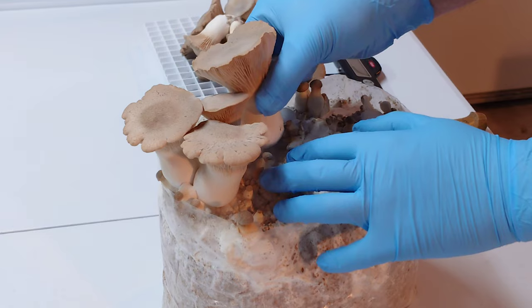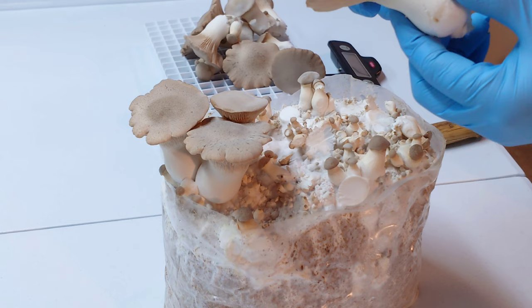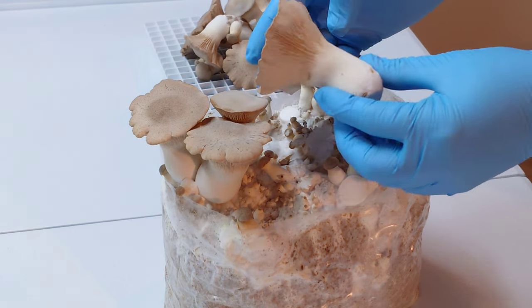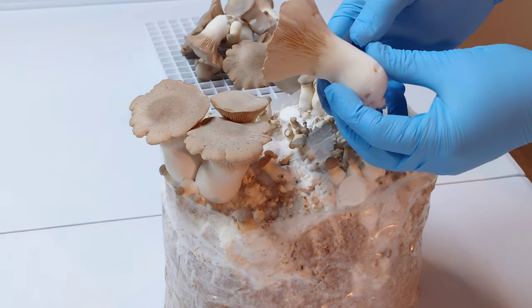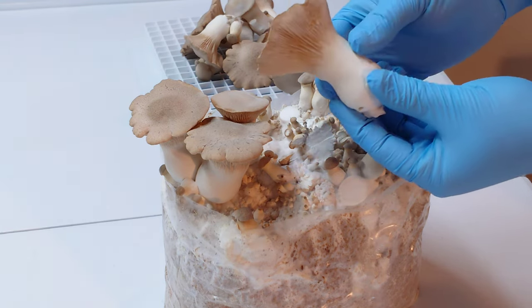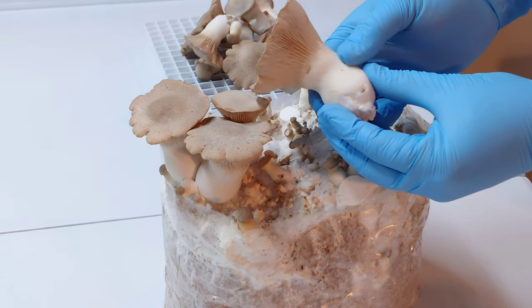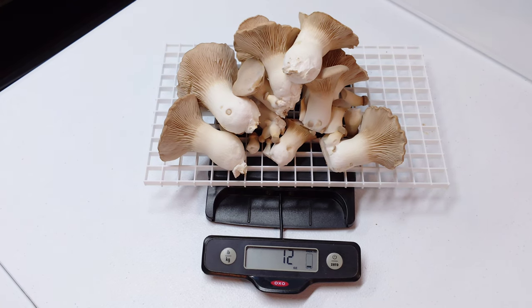These are really nice mushrooms — one of my favorite oysters to eat for sure. They have a really firm, nice texture even in the stem. The whole stem is edible, you can slice them and almost make scallops out of them, sauté them up in butter and they turn out really nice.